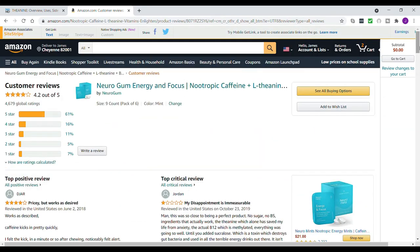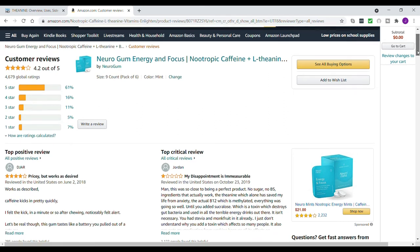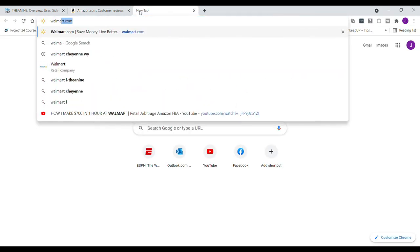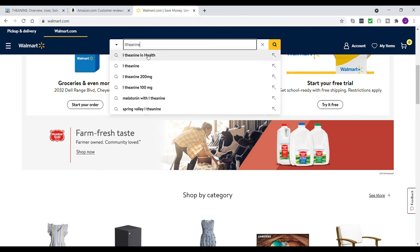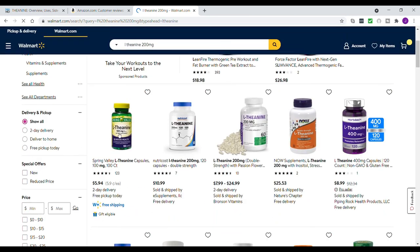It's one of those products that either works or it doesn't. Maybe some people just don't react well to L-theanine. If you don't want to spend that much on this gum, you could go get a really cheap L-theanine supplement from Walmart and just take it with some coffee to see how you react before spending money on this gum. It really didn't work for me — I'd recommend the cheaper L-theanine supplement. I found L-theanine 200 milligram capsules for $5.94 on Walmart's site.